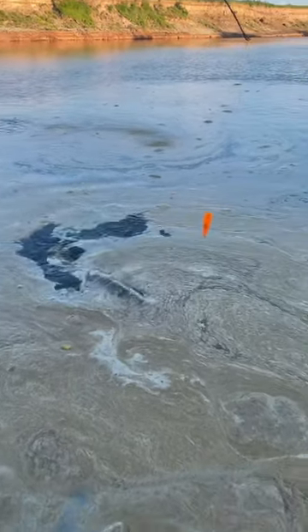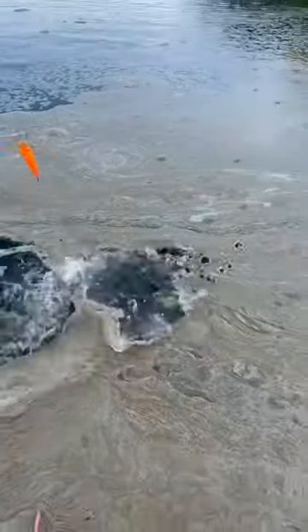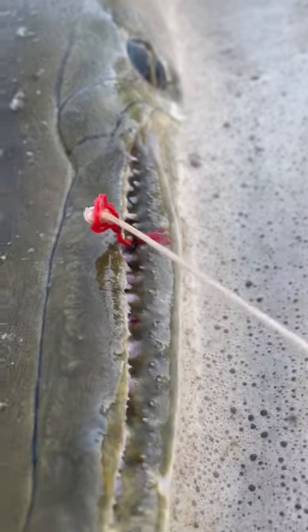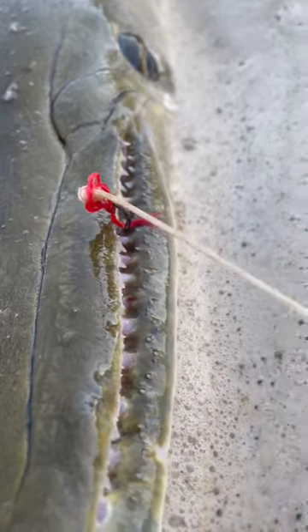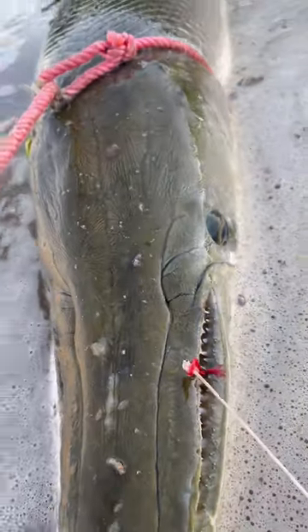Just a stout little gator gar. That is a pretty gator gar. Check that out guys — tiny little one-hook, pinned her right in the top jaw right there. We caught her. She's a big fish too.